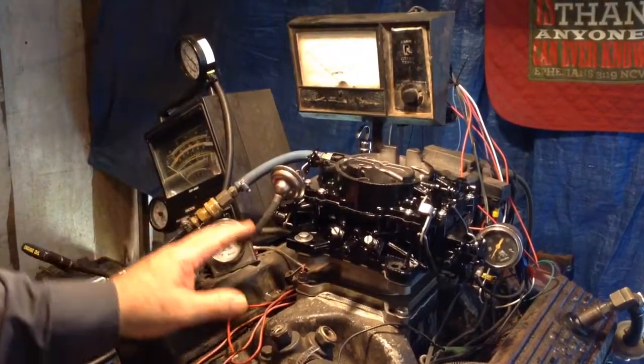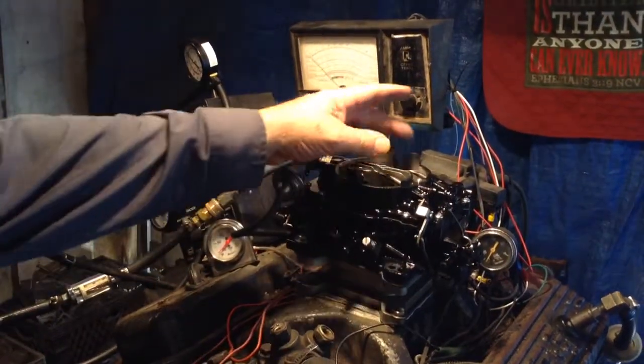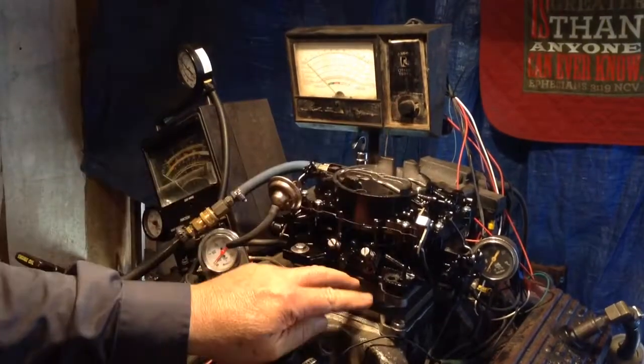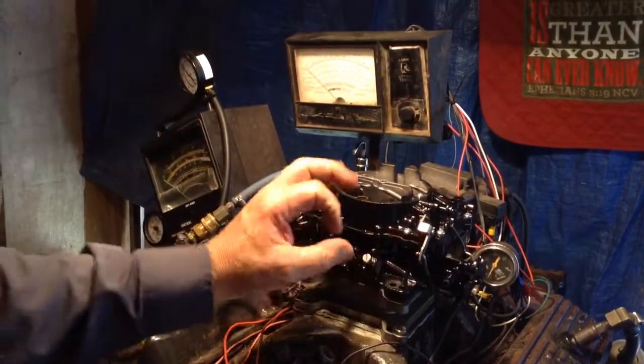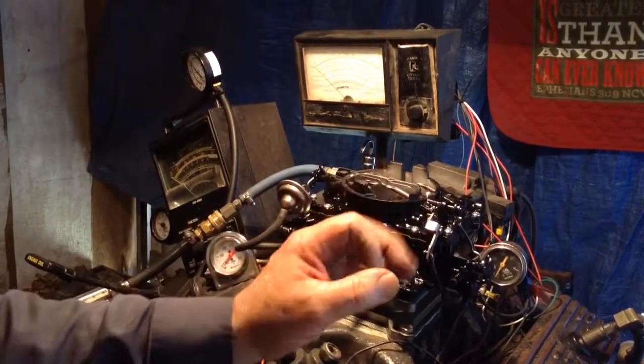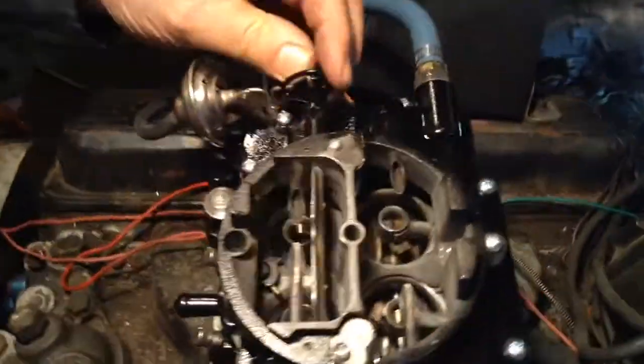This is a marine carburetor, primarily for Chryslers. This one has a small top, usually used on a 383 or smaller, about 600 CFM. If you look at the bottom when we get it on there for sale — it's got two small barrels and two big ones. And this here has the choke down in the intake there.